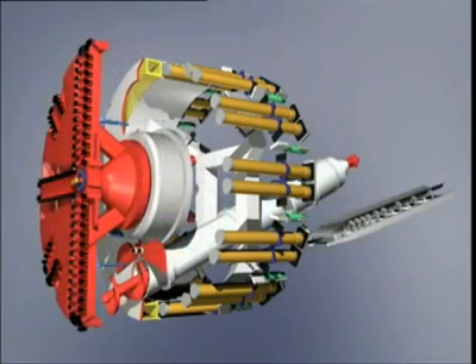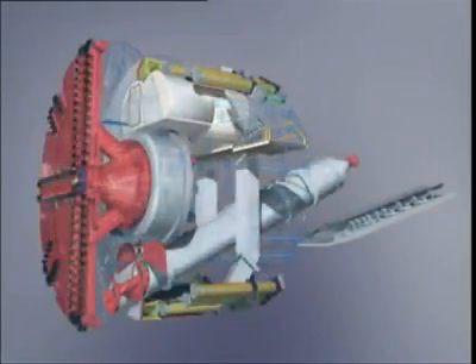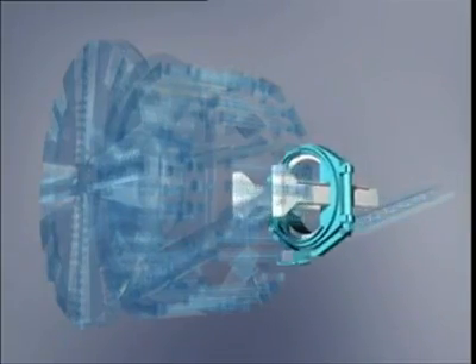Thrust cylinders and articulation cylinders for inclining the tail skin when driving curves, a compressed airlock, and the erector.